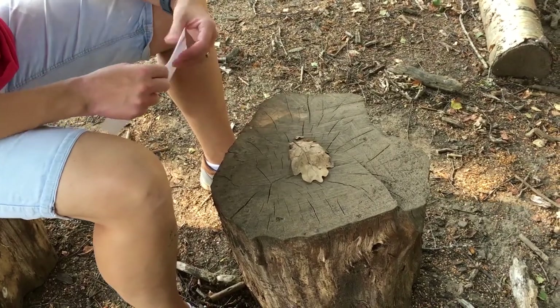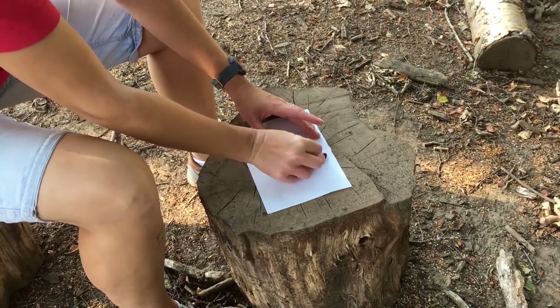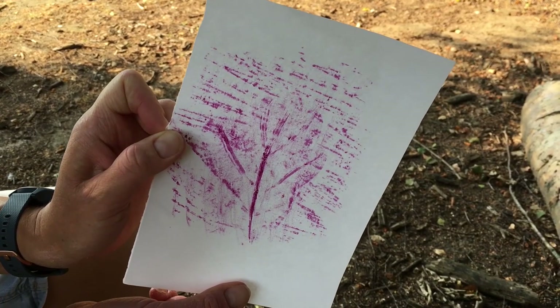You can also use a leaf. Put your paper on top of your leaf and then you rub, and the texture of the leaf comes through. It's a brilliant one to do in the autumn, but it works all year round too.